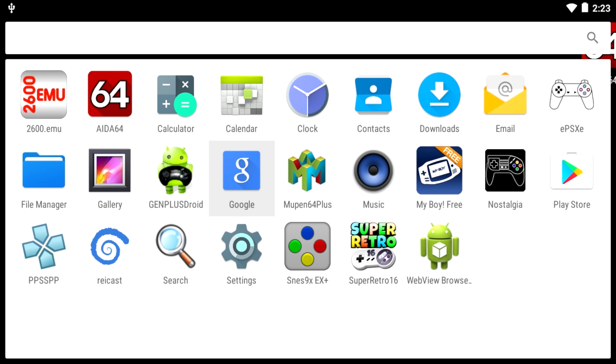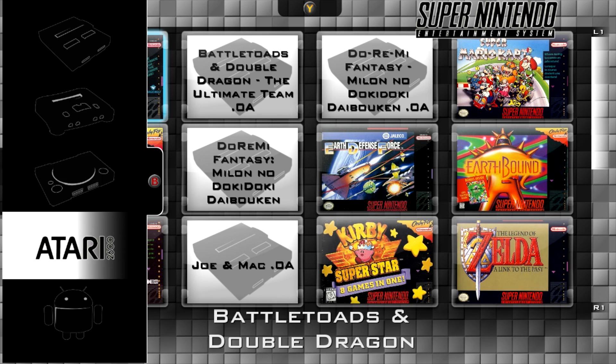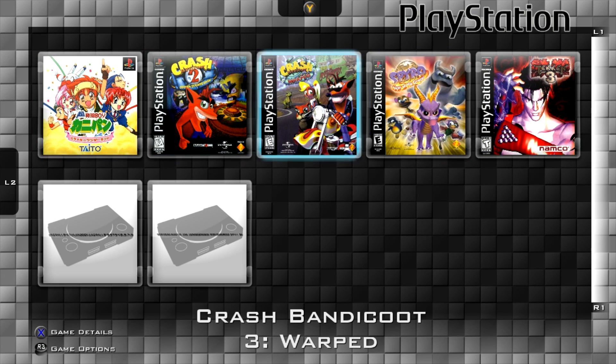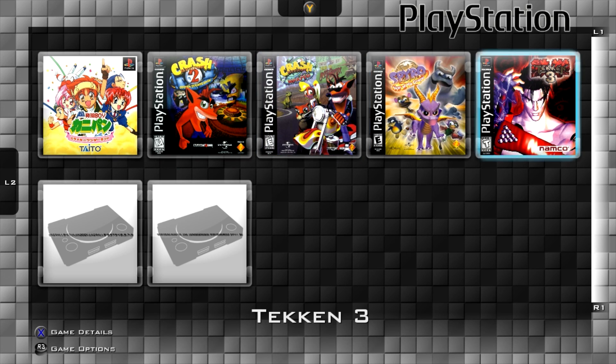Hey, what's going on guys, it's ETA Prime back here again. Today I'm here with the Raspberry Pi 3 running Android 6.0.1, and I'm going to be testing out some PlayStation 1 games. I'll be using EPSXE — the newest version from the market — and I'm going to be launching my games from within Nostalgia. Just press L2 on my PS3 wired controller and scroll down to PlayStation. This is an emulator front end designed for the OUYA, but the developer brought it to Android. It only works with a controller right now — touch is not supported. Using a wired PS3 controller connected to the Raspberry Pi 3, let's get into it.